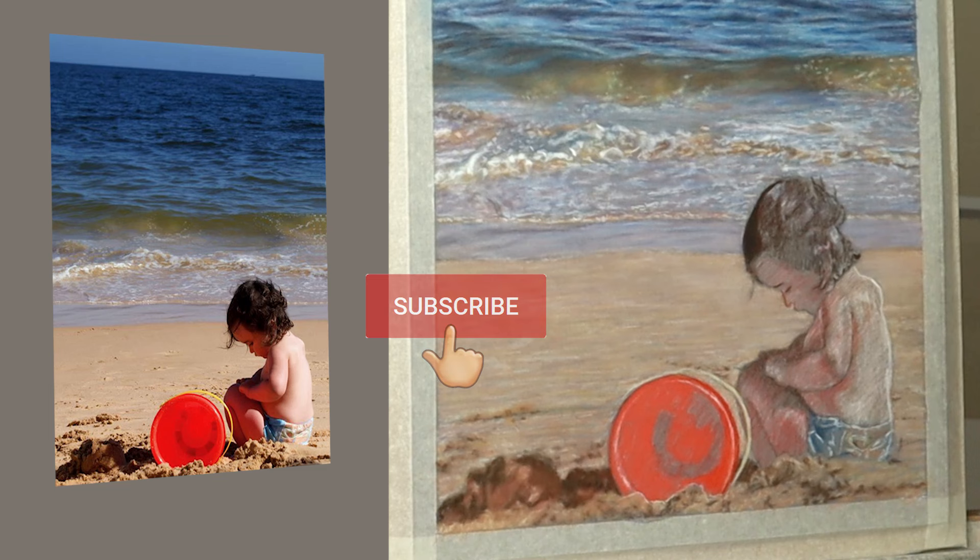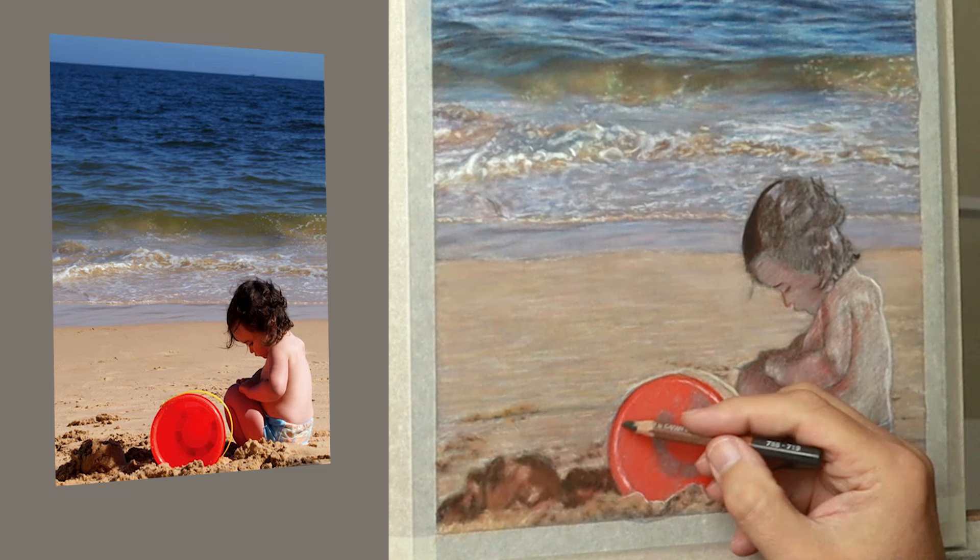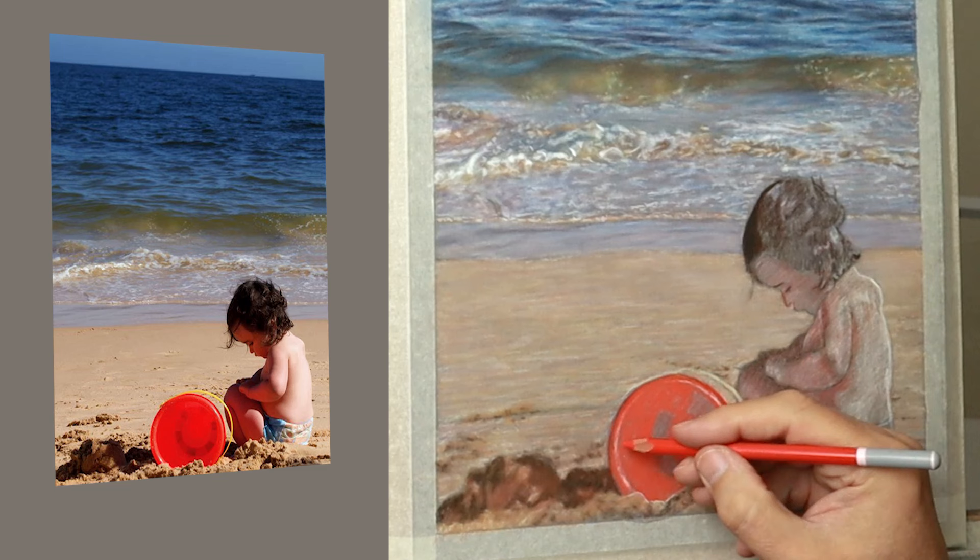Just slowing it down to real time now so you can see what pace I'm working at. I'm taking my time to get the shape of the curvature of the bucket correct, and then just laying in this dark green with the red which creates a natural sort of shadow.